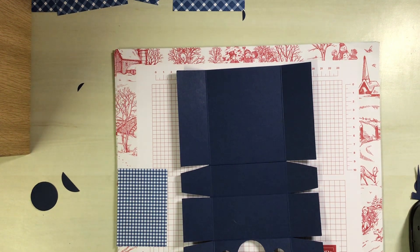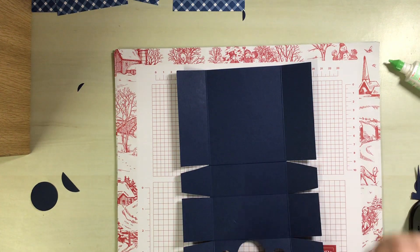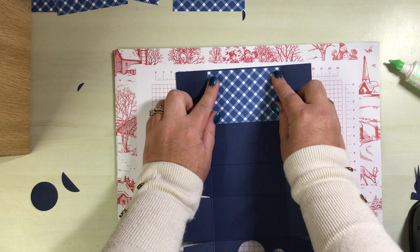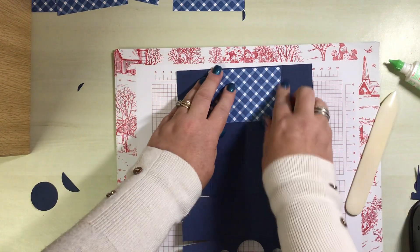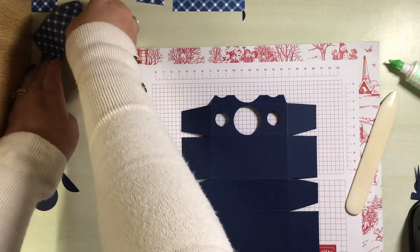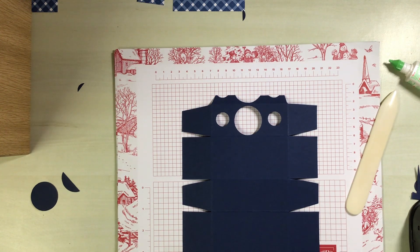I'm going to apply some liquid glue — I'm going for the bigger side of gingham on this one — and we are attaching that, just giving ourselves a tiny little border. We're going to attach some patterned DSP to this bit here as well, and that will just fit in nicely. This bit measures three and five-eighths by one and seven-eighths.